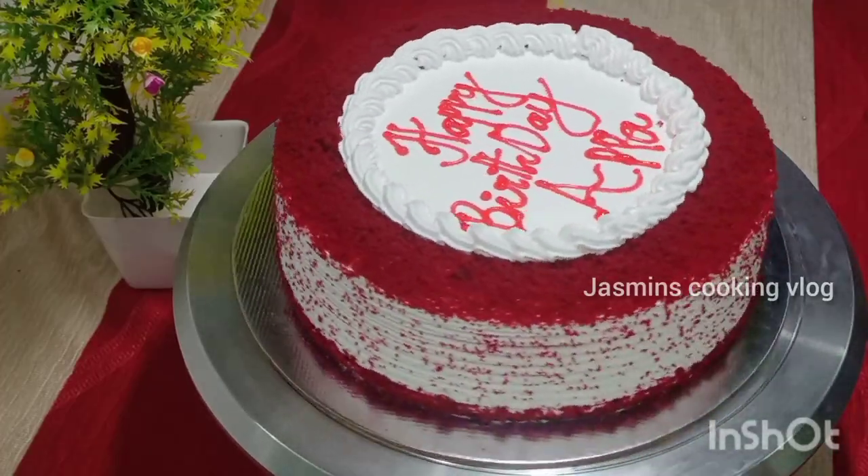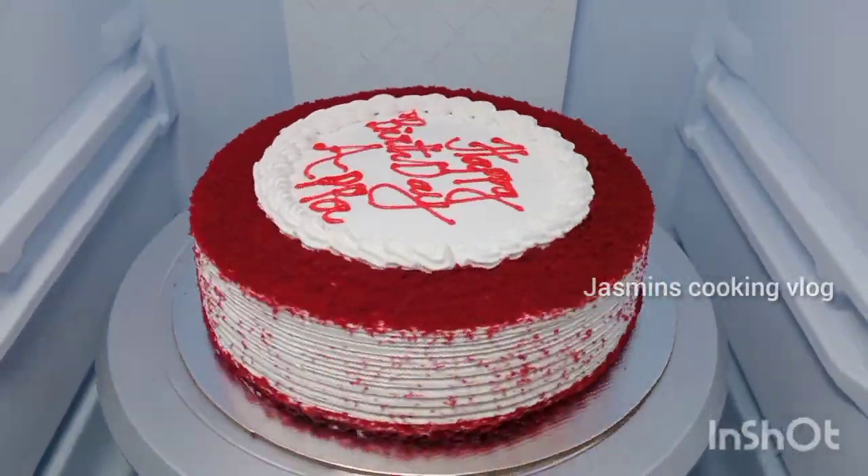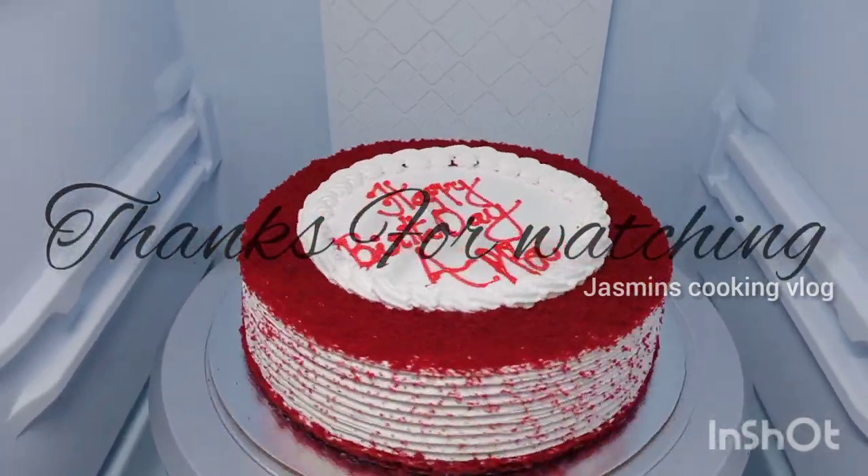Now the cake is ready! If you like this video, please like, share, and subscribe to this channel.